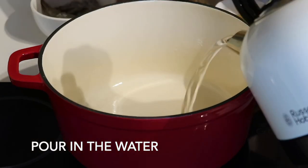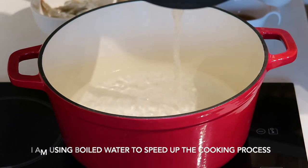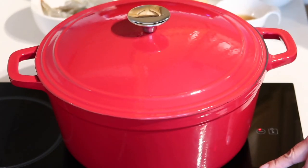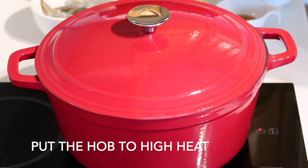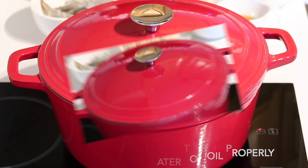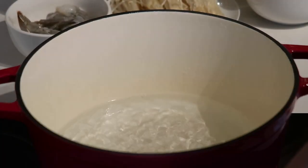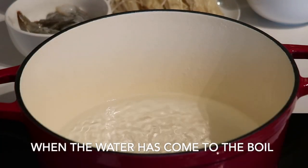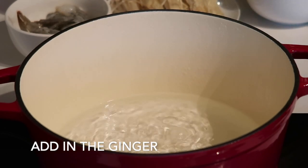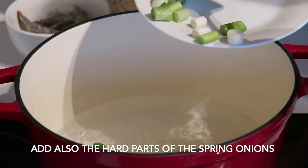Lagyan niya natin yung ating tubig. Pinakulo ko na guys para mas mabilis ang pagluluto natin. Lagyan natin sa high heat. So, wait natin siyang kumulo ng gusto guys. Pag kumukulo na yung tubig, ilagyan na natin yung ginger at yung matigas na parte ng spring onions.